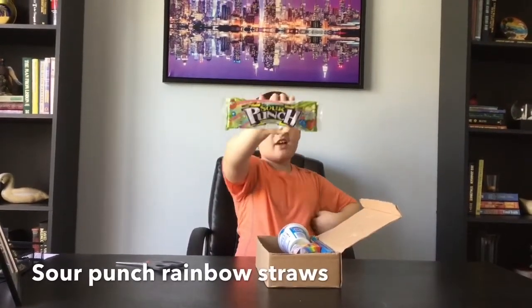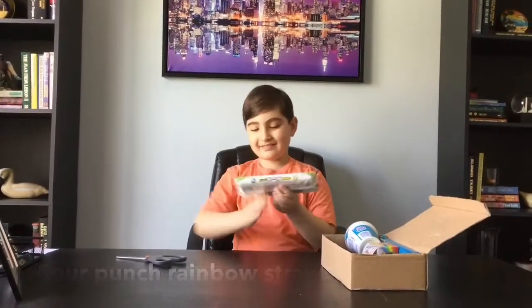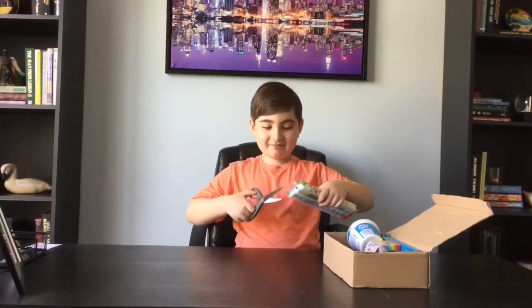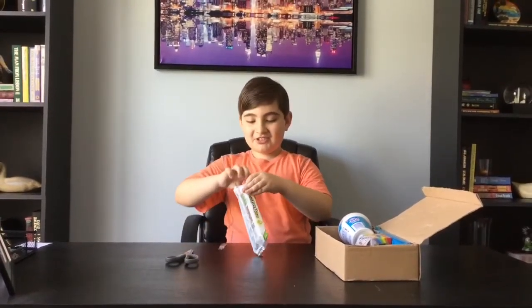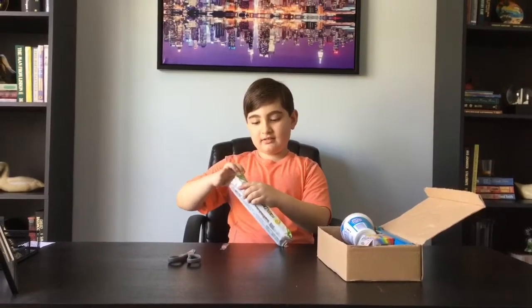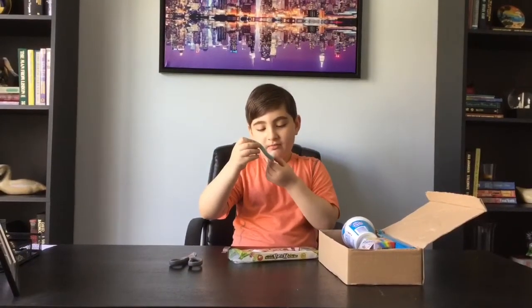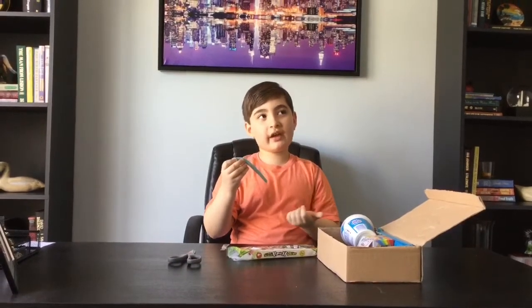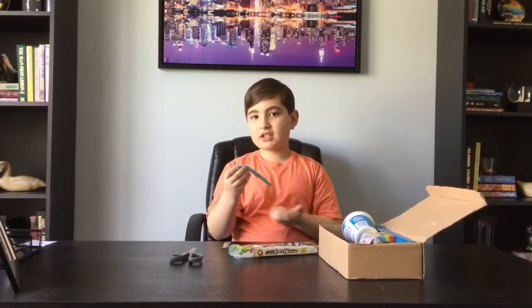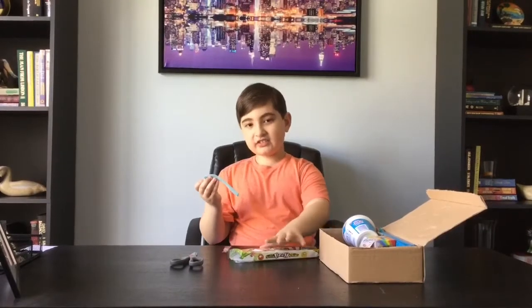It's sour because there's sour faces on them, and it looks like there's a lot of flavors. Let's open this up — oh, it smells good. I'm just gonna take one out. I think I had this before. Oh, it's okay, but it's not sour — it tastes like a Twizzler.